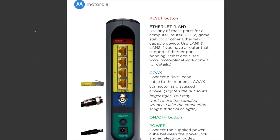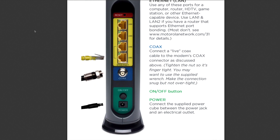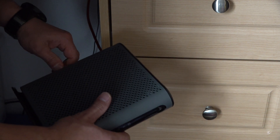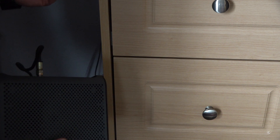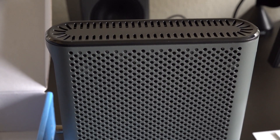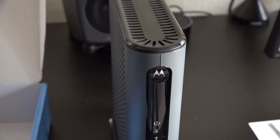The coax is where you plug in the cable from Xfinity, and it's nice that it also includes a power button and is fanless. The right, left, and top sides of the MB8600 are generously covered by lots of cutouts to ensure proper airflow, which is an important step to keep the device cool, thus ensuring its longevity. Through the lateral vent holes you can actually see the internal circuits.